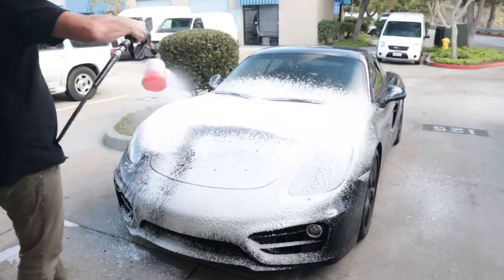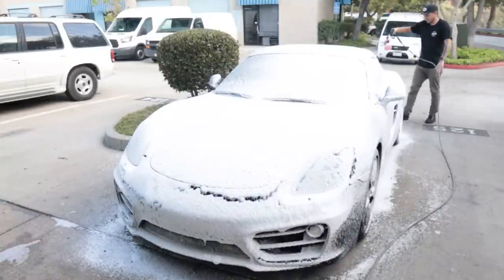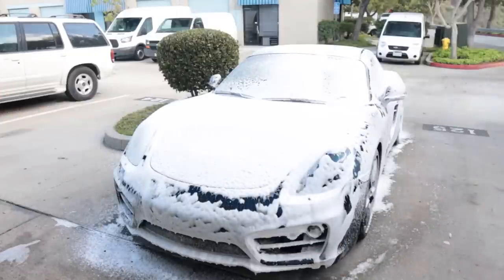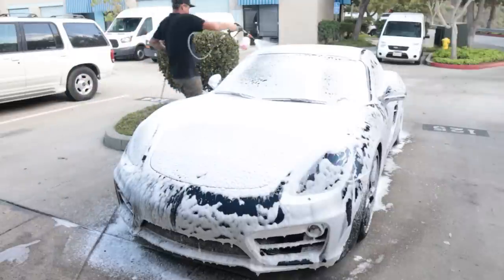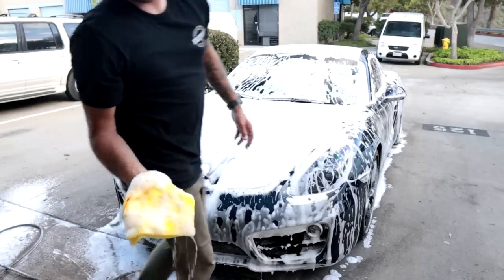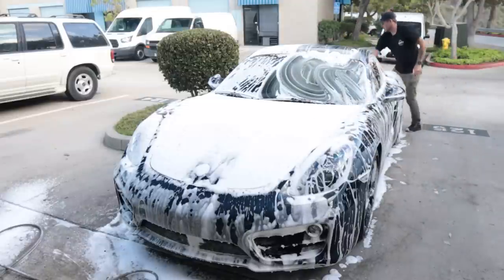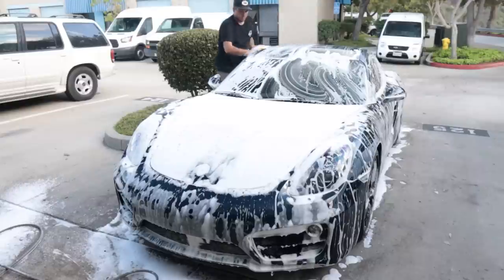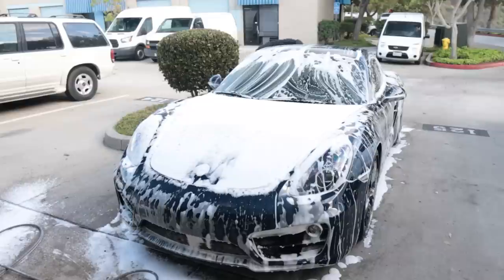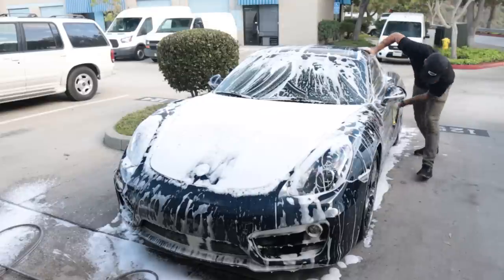We're going to go ahead and start off by washing the car down. I'm going straight to my foam using my foam cannon — this is the MJJC Foam Cannon Pro, I'll have a link in the description. Spraying that down, I'm going to let the foam sit and dwell, let it help lubricate and break up some of the contamination on the paint. Then we'll go into the contact wash using these Platinum brand microfiber towels from Walmart, starting on the very highest surface.